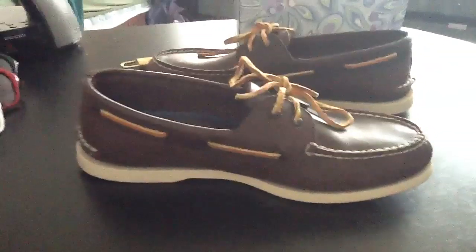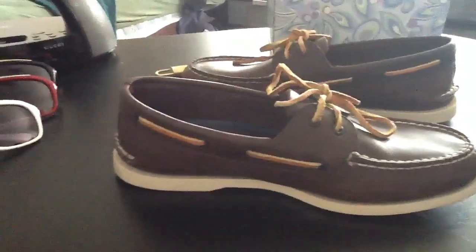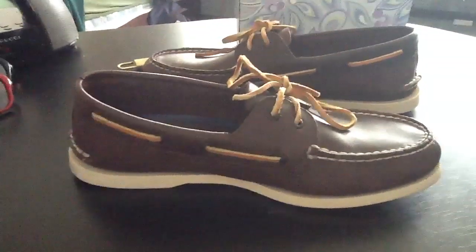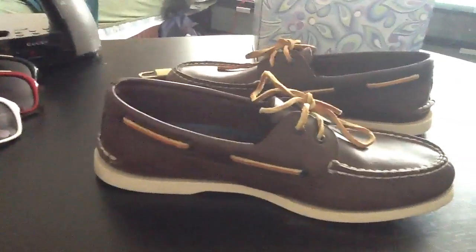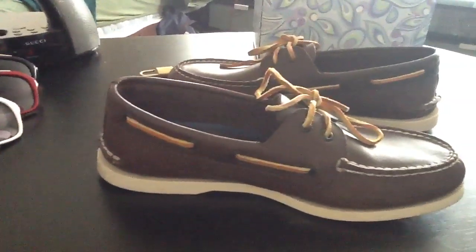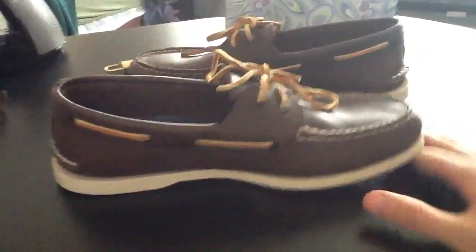You can also buy them online. I think it's Sperry.com — actually it's SperryTopsiders.com, so you can go online there. Most places sell Sperry's, like Nordstrom, and I think Saks Fifth Avenue might as well. So if you're looking for Sperry's, those are the places to go.